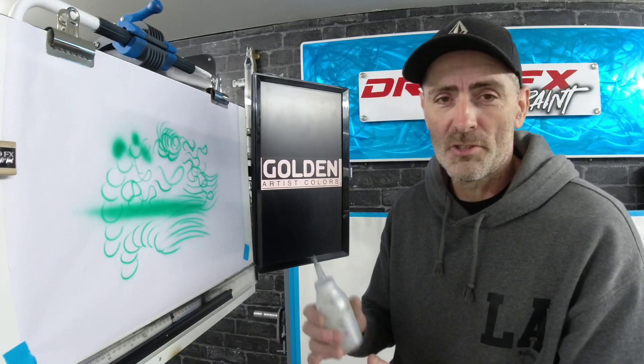Thinning this paint. With other brands you'll be using reducers and you've got to fiddle around buying reducers. With this stuff, just count some water out of your tap — job done. Nice and easy.